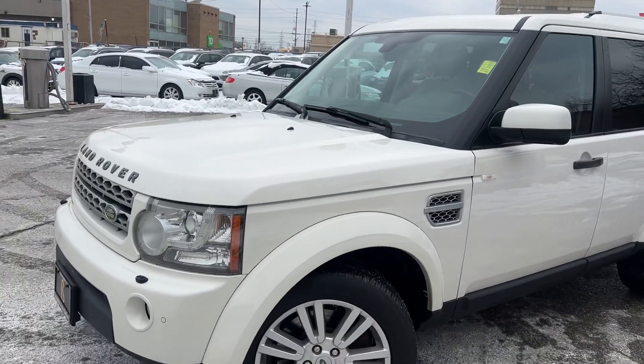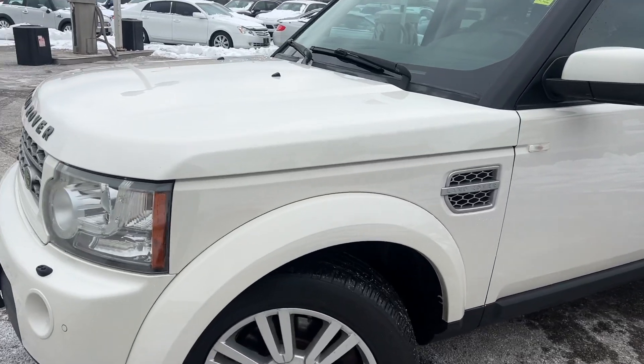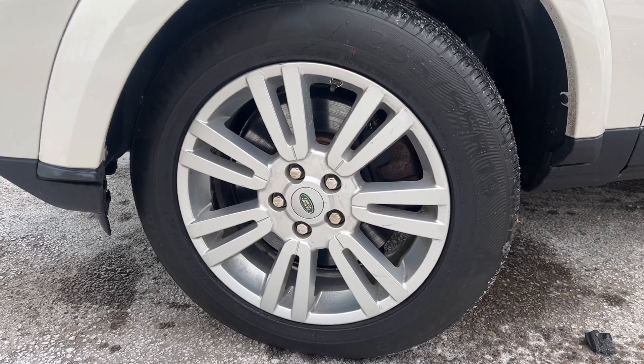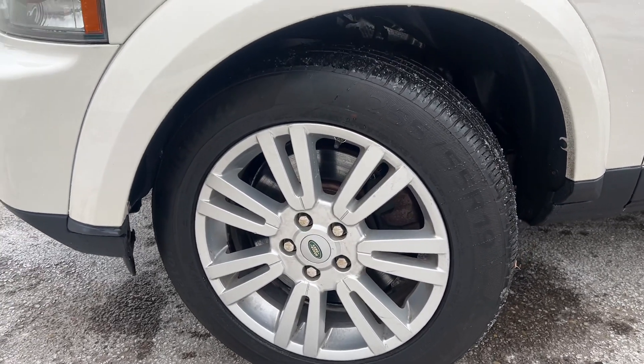Starting up on the driver's side. We got Altenzos all the way around, sitting on 19s.